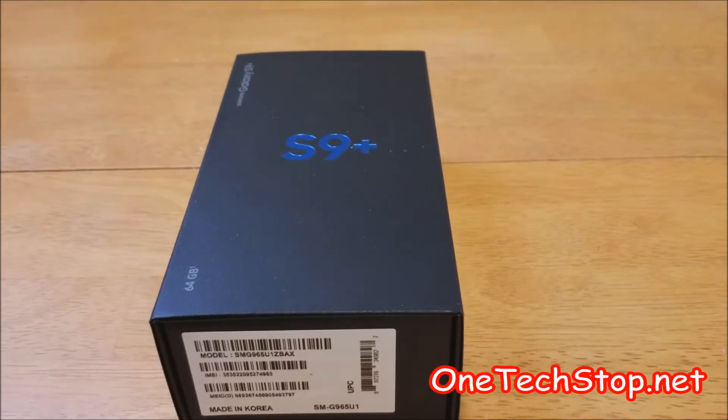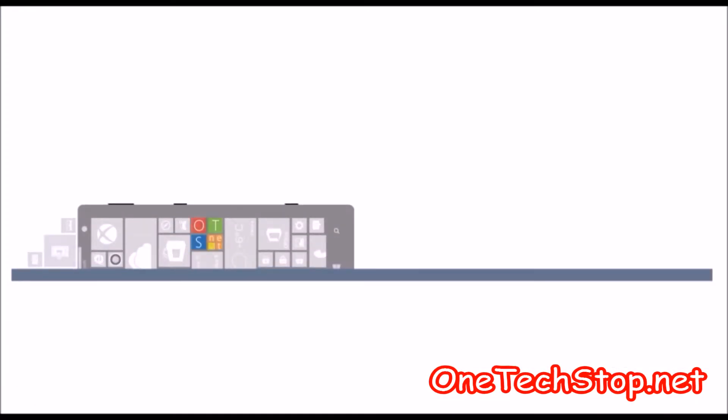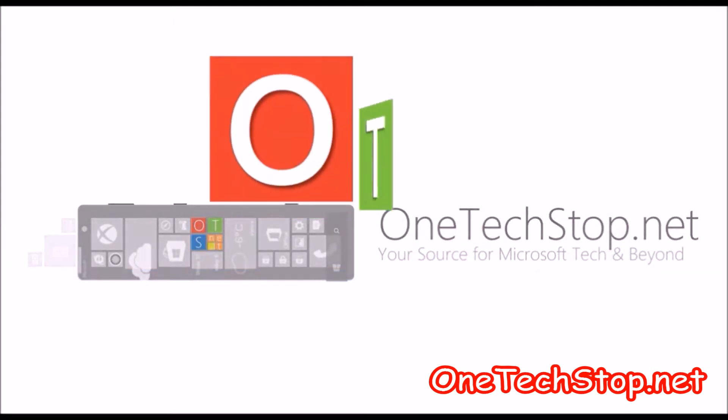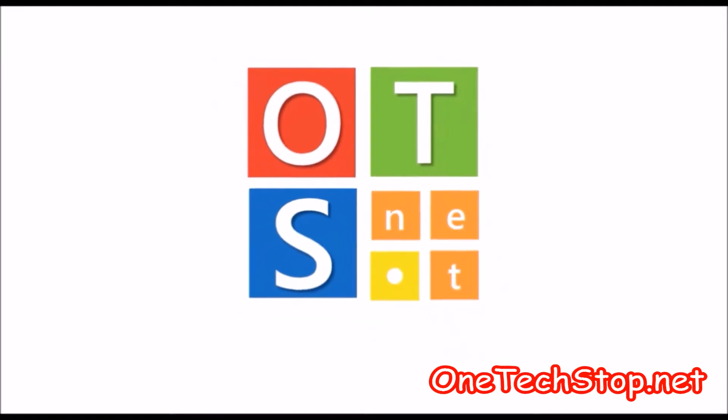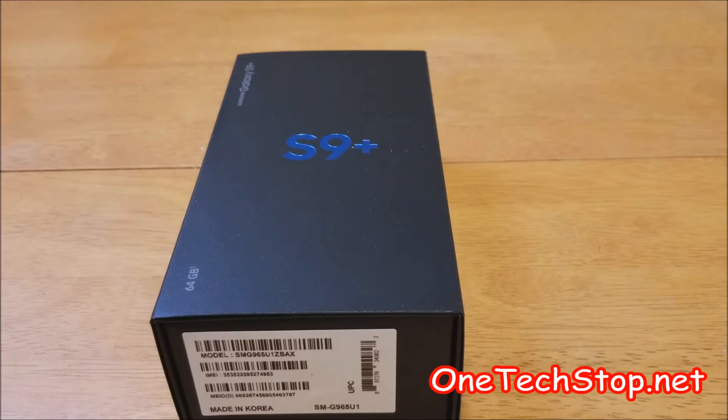Hey everyone, Lenny Barnes here from OneTechStop. I'm here to unbox the new S9 Plus. This is the unlocked version, it's the Coral Blue color. I ordered it from Samsung.com.